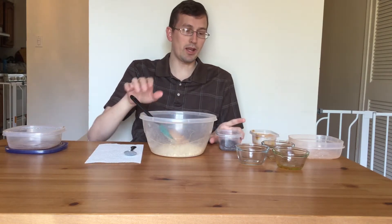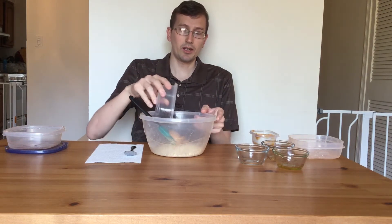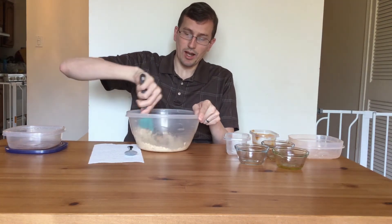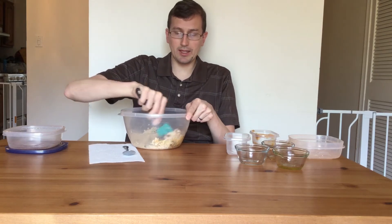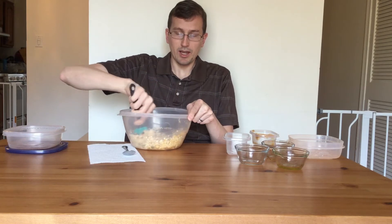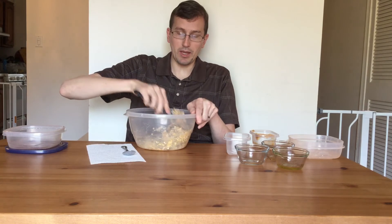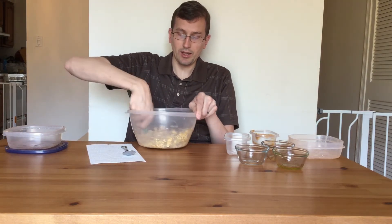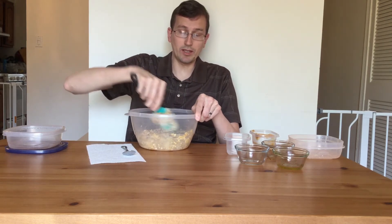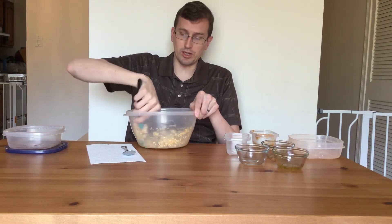And then I'm going to use a half cup of chocolate chips and stir these all together. The recipe just calls for a half cup of add-ins, so this can be anything — more nuts instead of chocolate chips, raisins, or really anything you want to make this a good healthy snack. I chose chocolate chips because I tend to have more of those around.